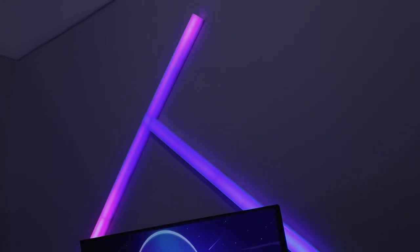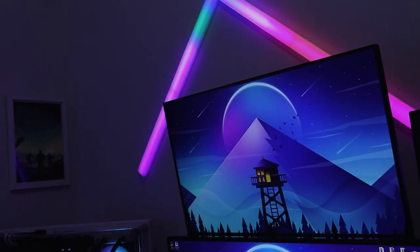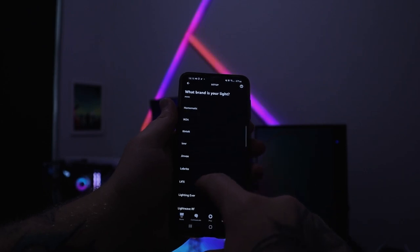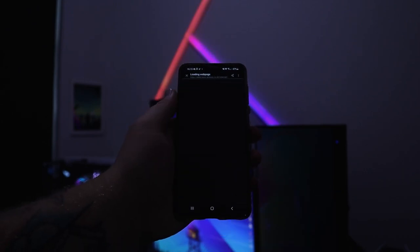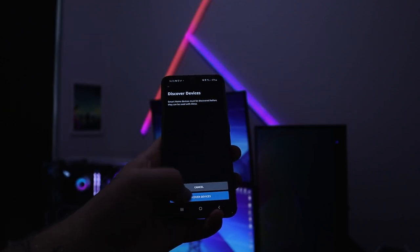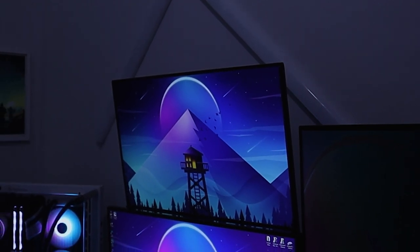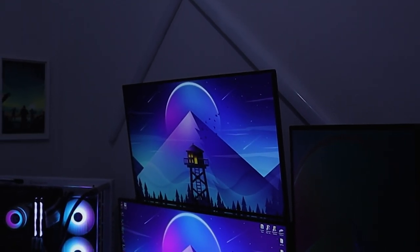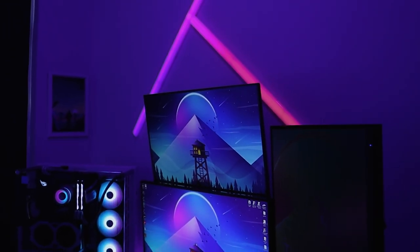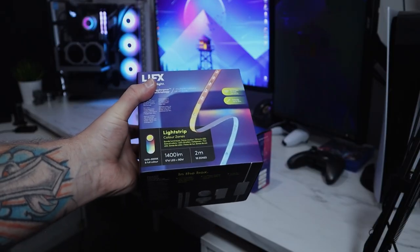These things are Wi-Fi enabled so you can use them with Amazon Alexa, Google, Apple HomeKit, and SmartThings on Samsung. Once you go through the process of adding these to your Alexa or whatever app, you can set them up as a routine. For example: 'Alexa, I'm home' — and this actually works across all of their devices.